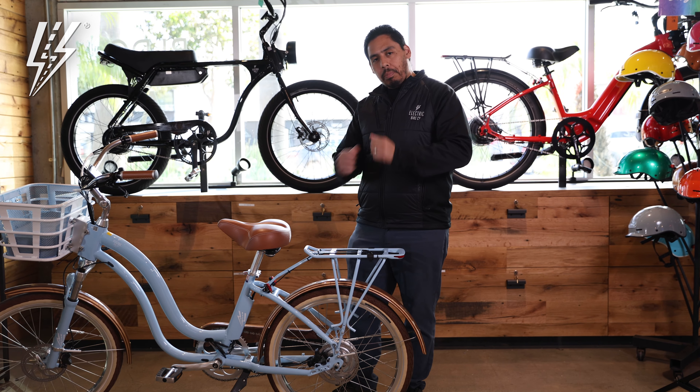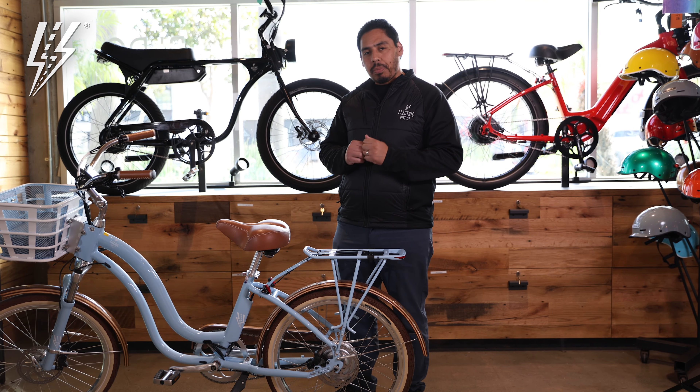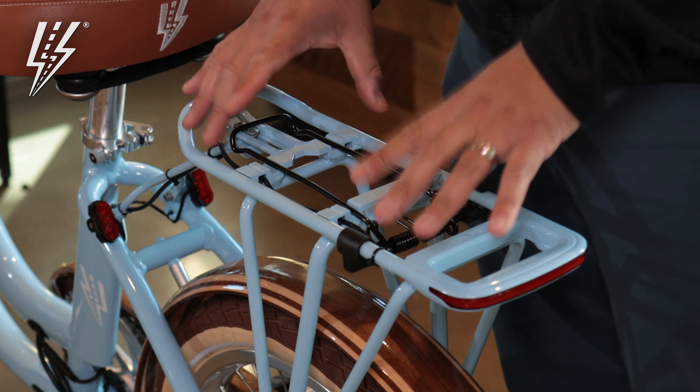So if you have that little bundle of joy that you want to take with you on those bike rides, you're going to need to get the MIK-HD rear rack to get the child seat installed on there.